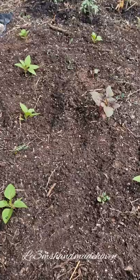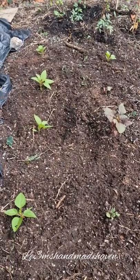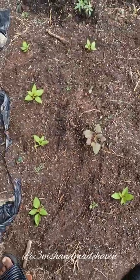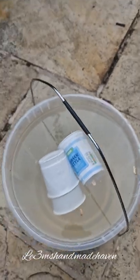I'm done replanting the efo tete. Next thing is to water them in. I'm going to get my water and use that water mixture I was talking about — washed beans and washed meat water. I'm going to add more to it and I'll be using this full bucket of water to water the plants.